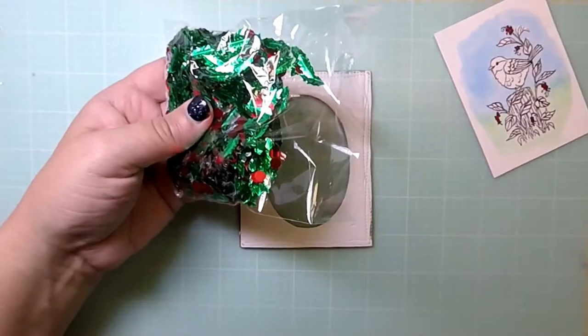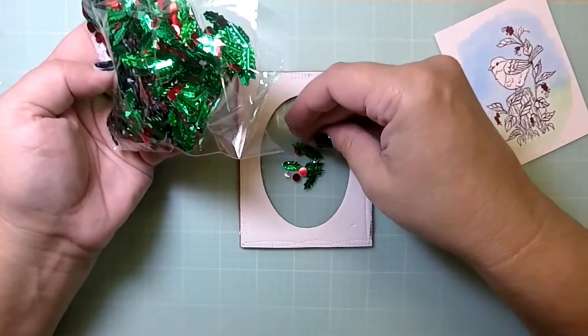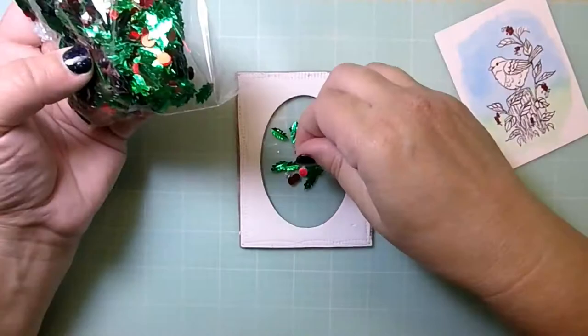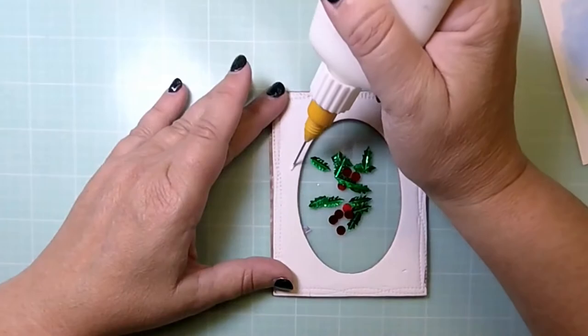Now it's time for the magic — I'm going to put in some of this filler I got from Dollar Tree. It's really an ornament filler but I thought it would be great for a shaker — it's ivy plus red berries. It's fairly flat so I don't need a lot of room in my shaker well, but if you had something thicker, I'd recommend cutting two pieces of fun foam and sandwiching them together, and that should be big enough for just about anything you'd want to put in there.